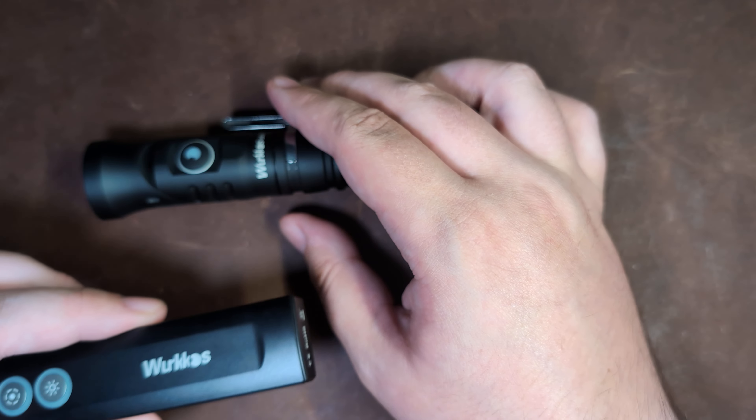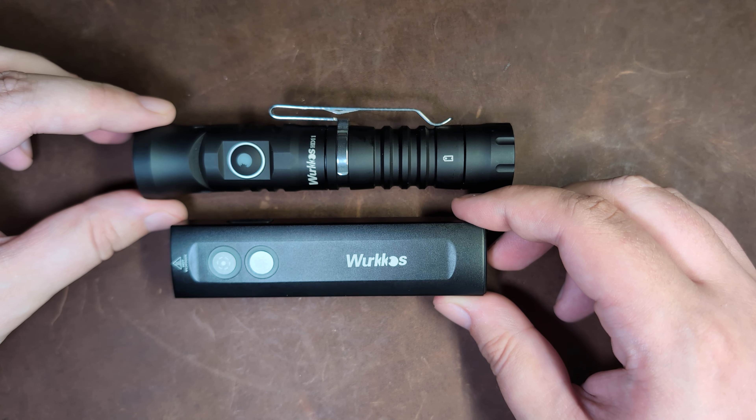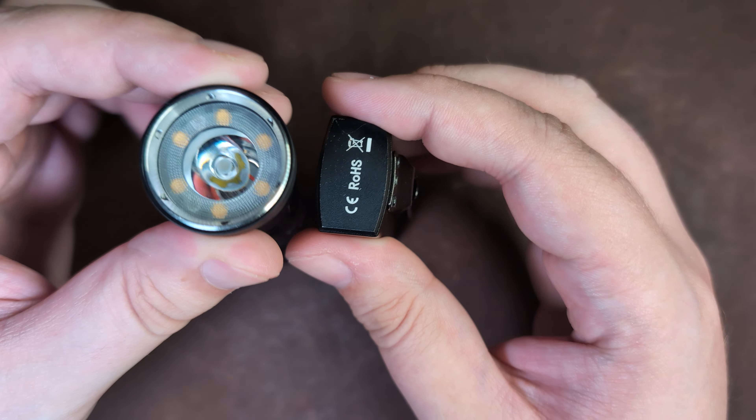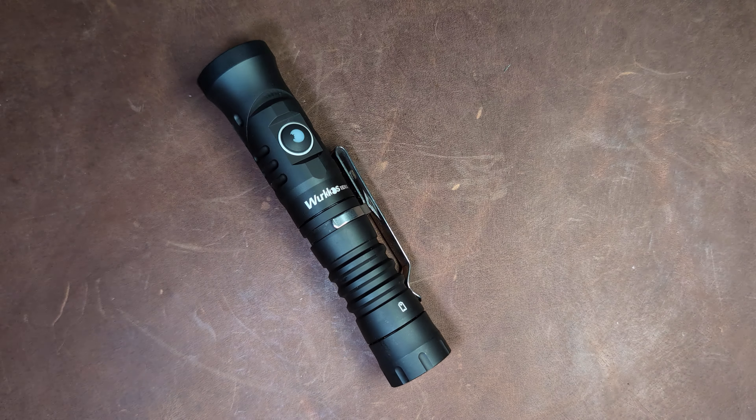It is a different form factor, but I think because it is a little different, it's probably going to be one of the more well-known Workos lights. This is the HD-01, and jumping into a design overview.